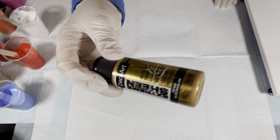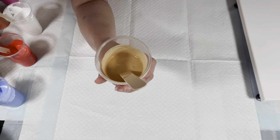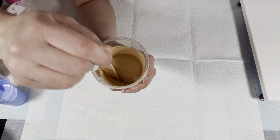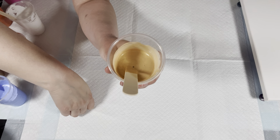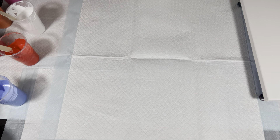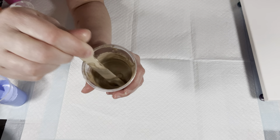Next we have Deco Art extreme sheen 24 karat gold. I left this a little thick so that hopefully it will not just end up as a shimmer covering the whole canvas. Next we have Deco Art Americana decor metallics champagne gold. Same with this — I left it a little bit thick.